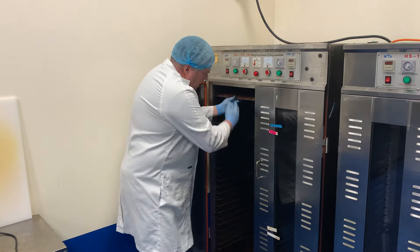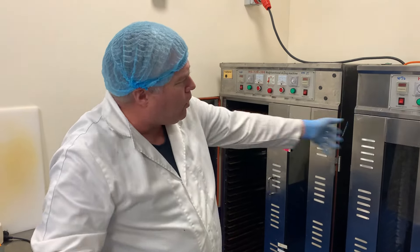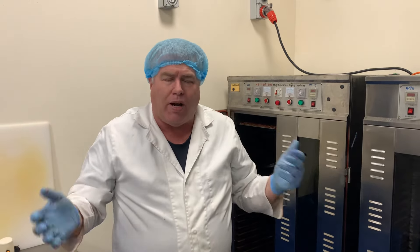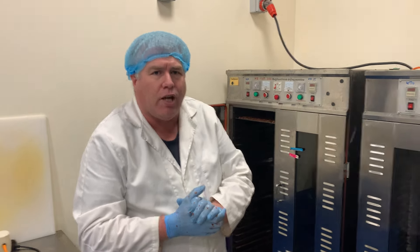We have enough to fit 25 trays in at a time for each side, so we can get 100 trays in total, and we can get around 120 kilos in per dry. See you in the next video.